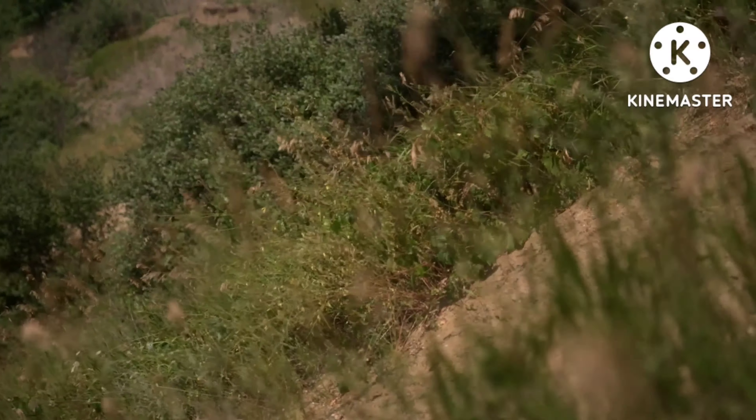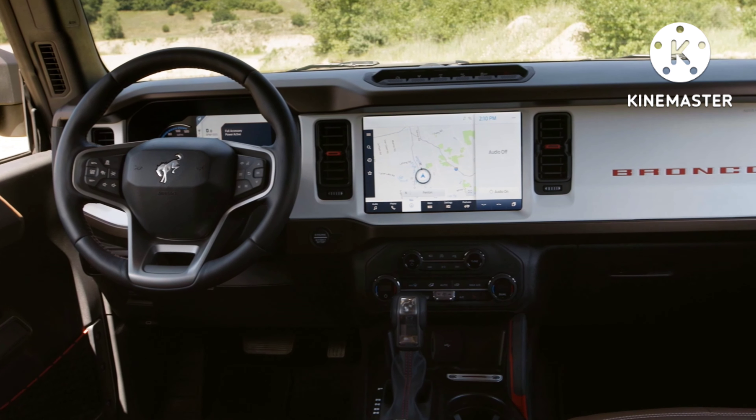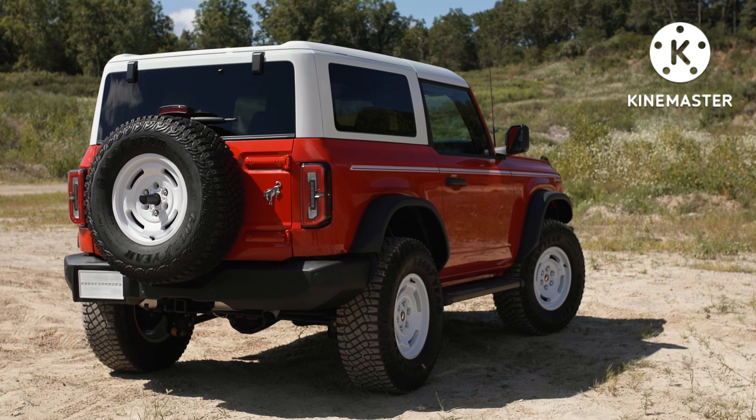The heritage limited edition is really a beefed-up Badlands — like a Badlands that has everything: the Lux package, the 12-inch screen, bigger sound system. It comes with leather-trimmed and vinyl plaid seats with white and race red accent stitching, and unique heritage limited console badging. The regular Bronco Heritage is like a Big Bend and can be had in a two-door. It comes standard with a 2.3-liter EcoBoost engine producing 300 horsepower and 325 pound-feet of torque, with a seven-speed manual or the available 10-speed SelectShift automatic.